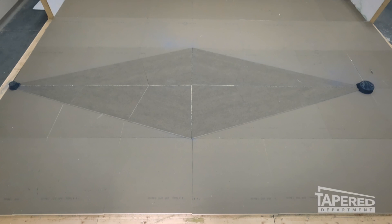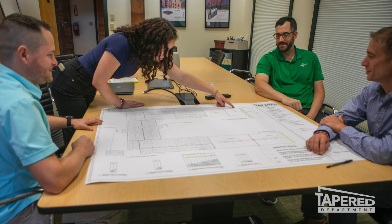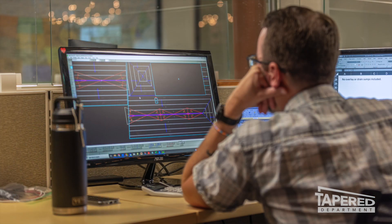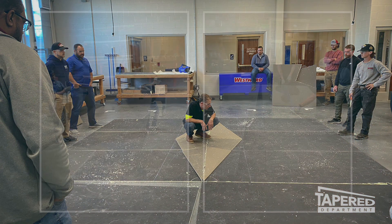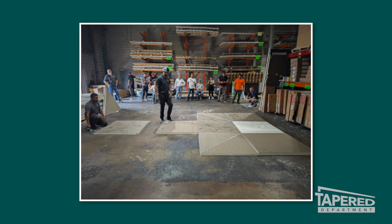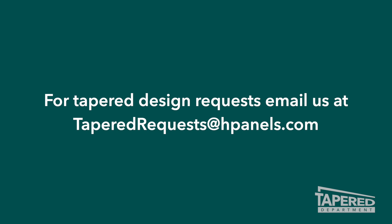This concludes our tapered crickets 101 video. You should now understand the installation of tapered crickets. The tapered design team takes the mystery out of tapered insulation with clear designs, streamlined quotes, on-site consultations, and education by some of the industry's best. The designers work directly with architects, contractors, and sales reps. Beyond quoting and designing, they can present various types of virtual and on-site tapered training. The tapered team is here to help with any tapered insulation needs and provides the best solution for every roof. You can reach out to our tapered department with any questions, design inquiries, or quote requests. If you would like to learn more about tapered polyiso, check out our other videos on our channel.